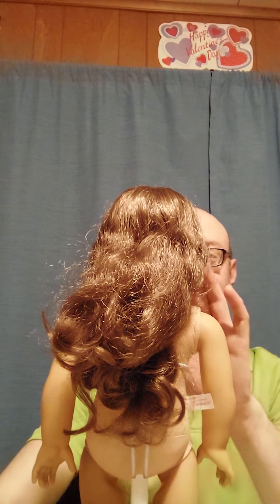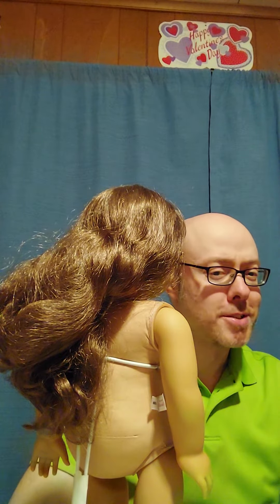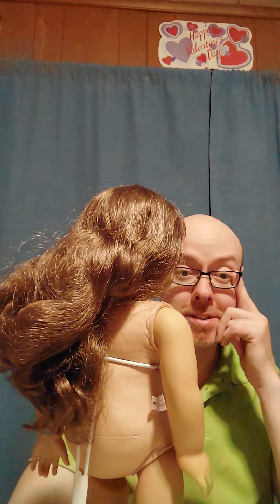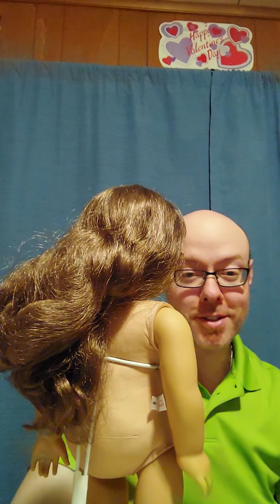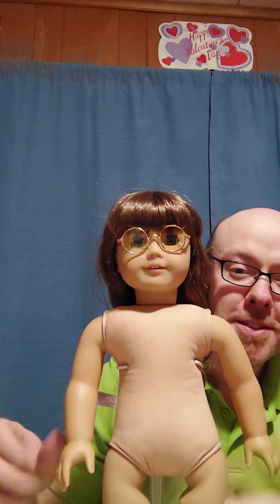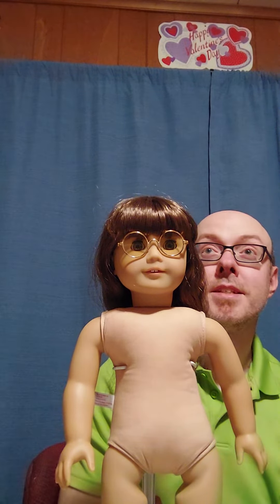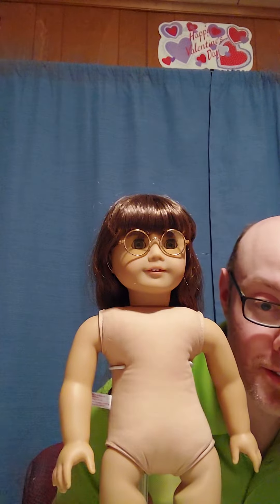Let me just real quick put the glasses on her and we'll see what she looks like. So I got them on her. Took a little bit of remembering how to put them on. Because with our original Molly, I think maybe once I took them off and after that I was like I didn't want to scratch the vinyl, so we never took the glasses off. So this is what she looks like. Molly's got glasses again. These are going to be gold rim versus the silver rim that Molly actually comes in.